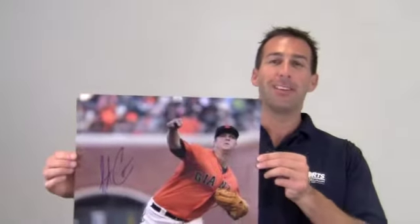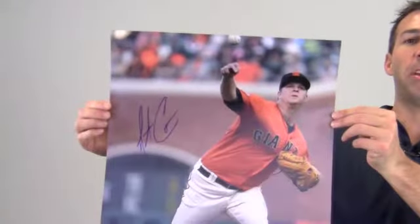Hi sports fans, it's Paul with SportsMemorabilia.com. Here's an autographed 16x20 photo signed by All-Star starting pitcher Matt Cain.